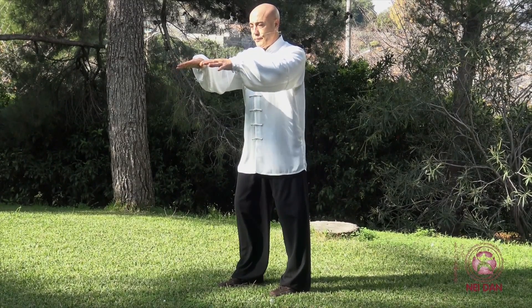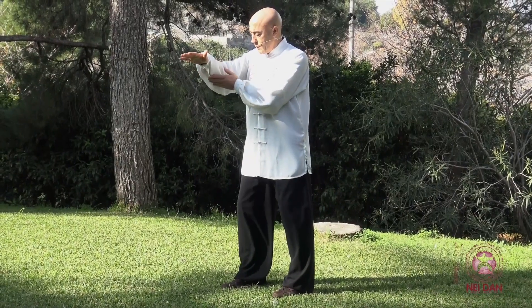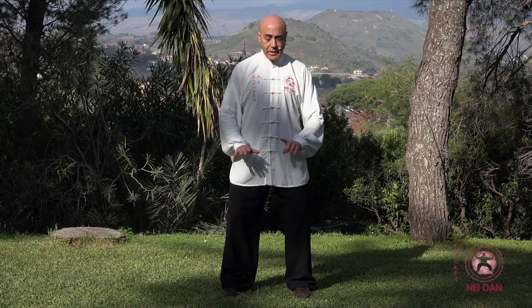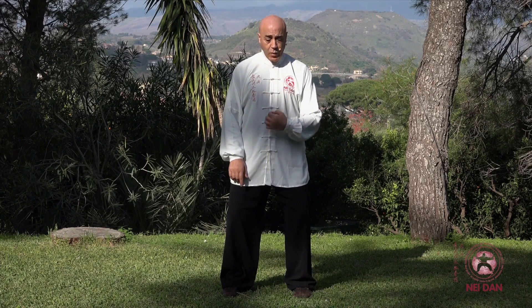Mantenendo la sensazione di spinta verso il basso — questa è una trazione verso il basso. E adesso, per assumere la prima posizione, cioè dividere la criniera del cavallo selvaggio a sinistra, vediamo come è la partenza.